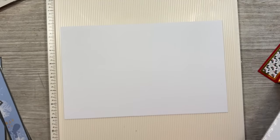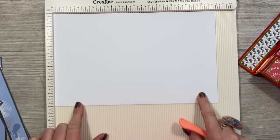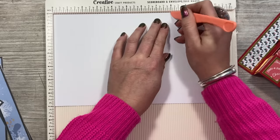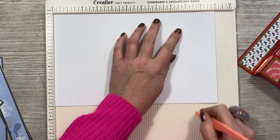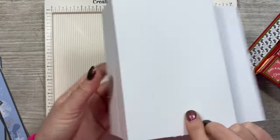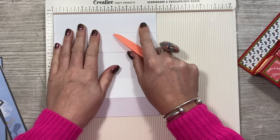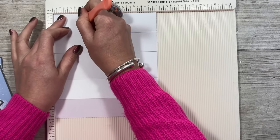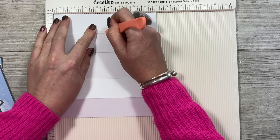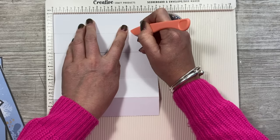Okay so really easy scoring for this one. You want a piece of 11 by 7 inch cardstock and you're going to score at one and a half and three, and then eight and nine and a half. Fold and burnish those score lines. Next you want to fold it over so you've got these two facing you. Then along the seven inch side you're going to score at one and three quarters just down to the first score line, then at three and a half again down to the first score line, and then at five and a quarter again down to the first score line.